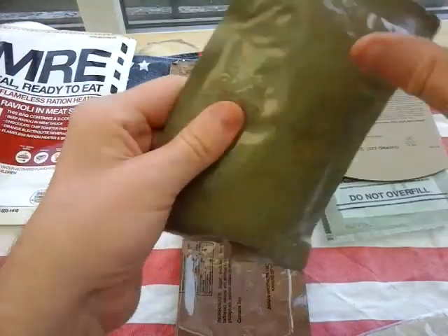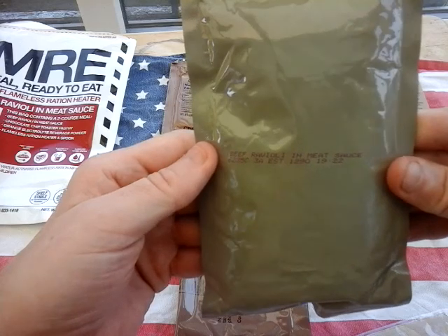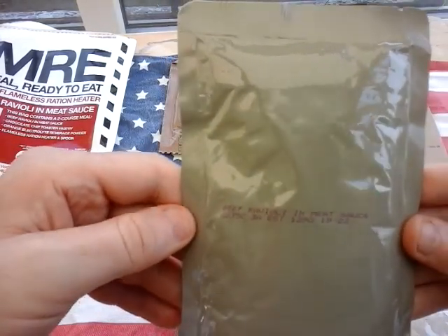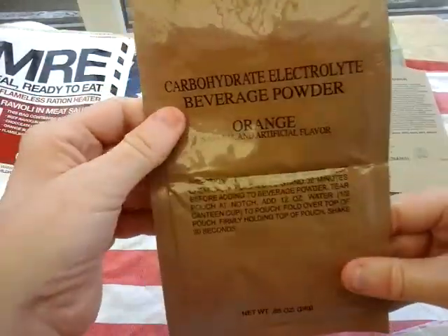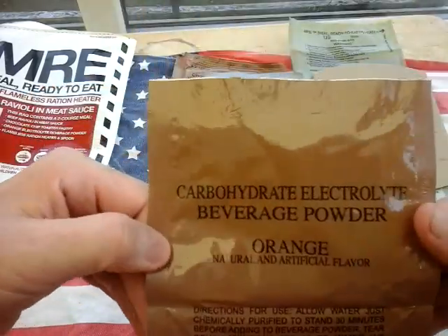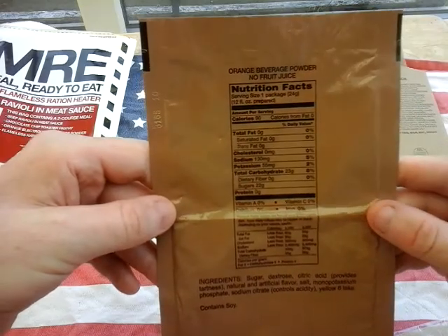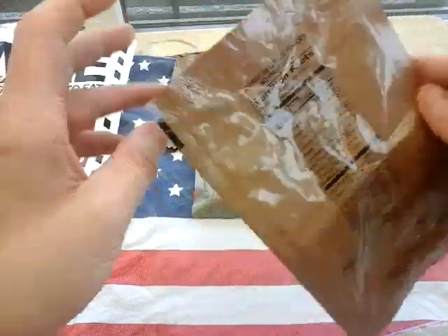This is the main meal — beef ravioli in meat sauce, packed on the 235th day of 2016. And this is the orange beverage powder, carbohydrate electrolyte — military bulk standard. Had that before, it's very nice, very Tang. I'll call it Tang because of course it is Tang. That has 130 milligrams of sodium.